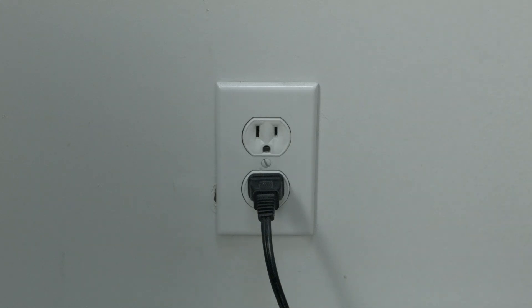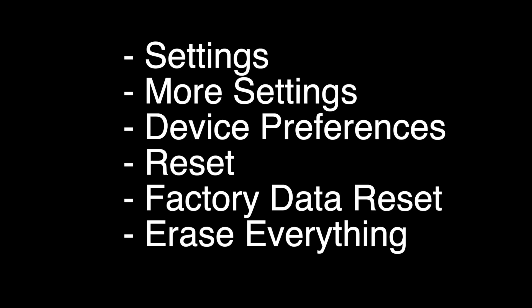If not, this next thing we're going to show you should definitely get your Android going again. We're going to perform a reset. You can do this by going to Settings → More Settings → Device Preferences → Reset → Factory Data Reset, and then Erase Everything. This will return your TV to the exact way it was when you first took it out of the box.